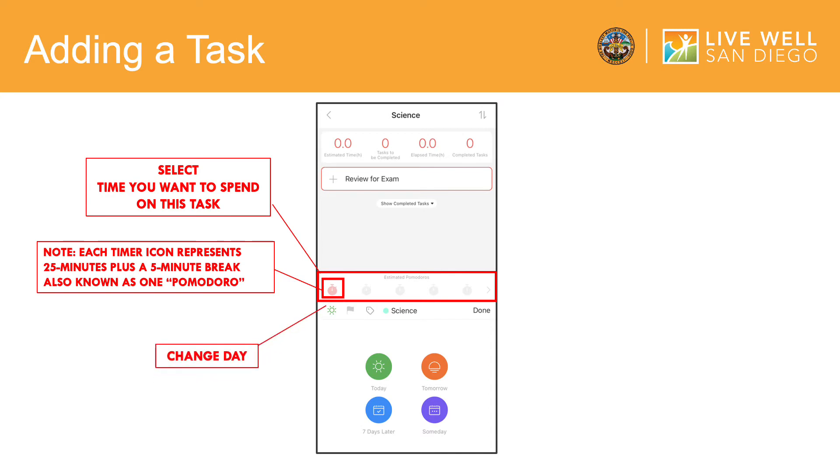The green sun symbol allows you to change the day you would like to work on your task. To change the day, tap on the green sun. An option of today, tomorrow, seven days later, and Sunday — which means there's no specific day you would like to work on your task — will pop up. Select the time of your choice by tapping on one of the symbols.